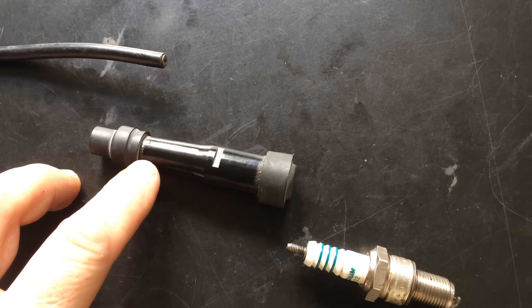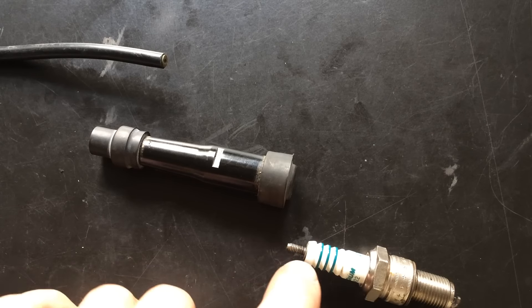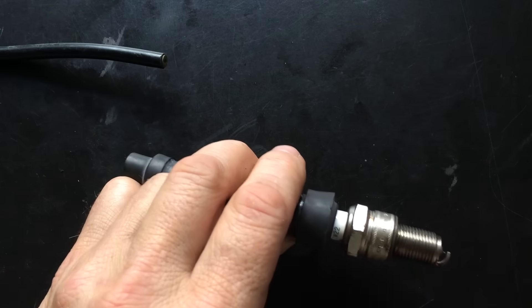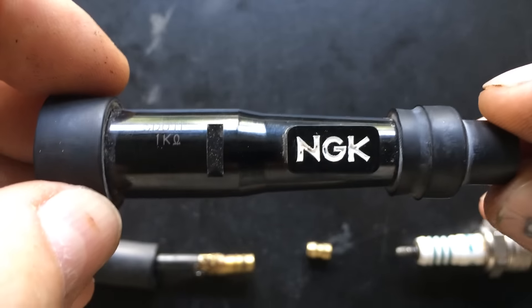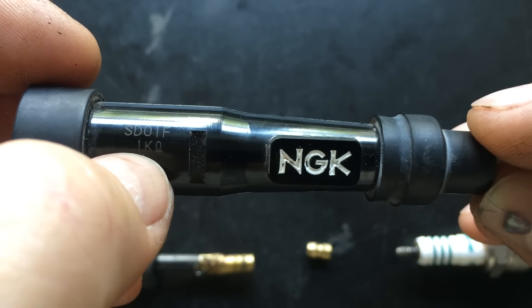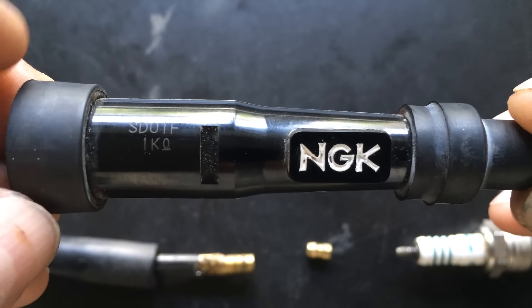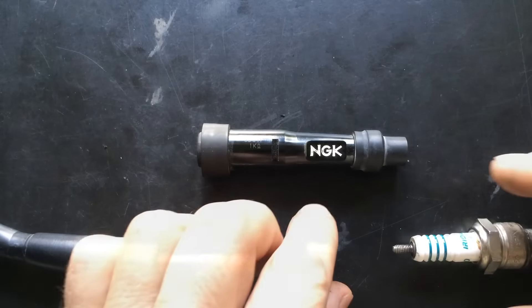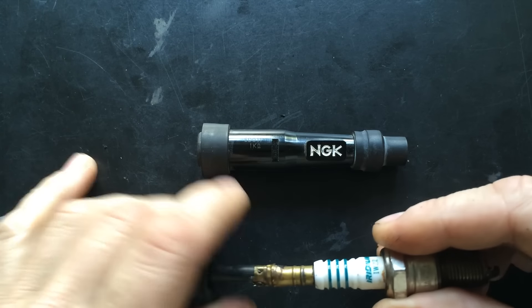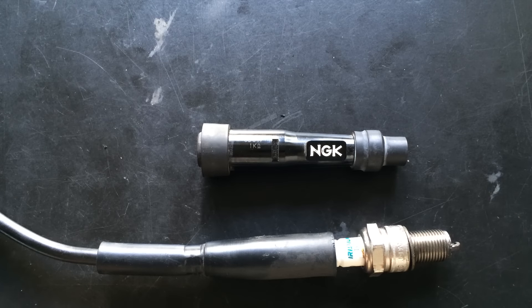Spark plug caps basically have two functions: to connect the cable to the center electrode, and to prevent water from short-circuiting the center connection to ground. The caps come in all sizes and shapes. This one is from NGK and it's the one I use — they have some resistance built into them. You can get caps without the resistance, but just not from NGK. Marini also used a very simple solution where the cable connects directly to the spark plug with a rubber hose as insulation — this you might want to consider if you want to get rid of resistance completely.